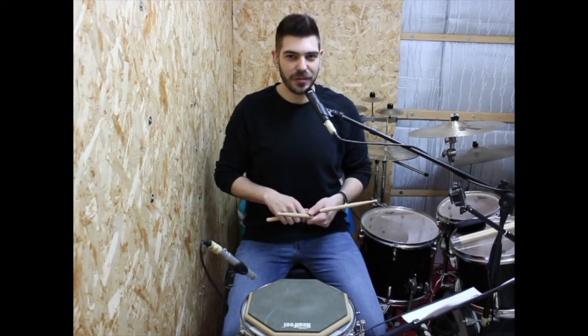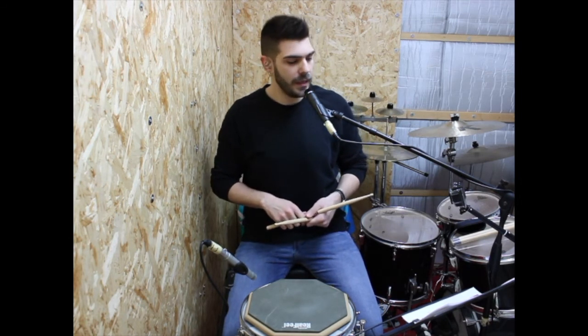Hello, my name is Marco and today I'm going to teach you how to play Solo Number 2 from the book The All-American Drummer by Charlie Wilcox.